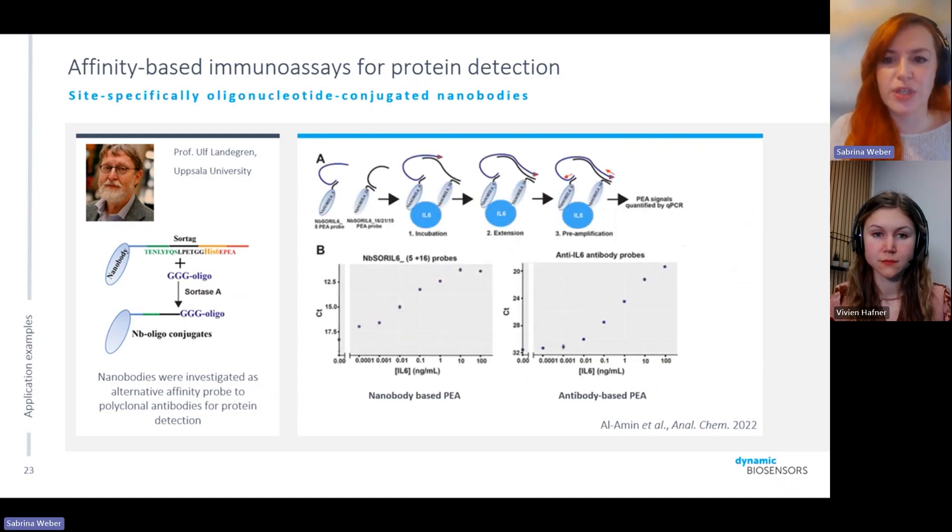They used proximity extension assays, where two binders and the protein of interest bring two DNA strands together, causing a DNA extension reaction that can be amplified and read out by qPCR. As shown, both the nanobody-based PEA assay and the antibody-based PEA assay gave very similar results, proving that nanobodies can be a nice alternative in these assays.